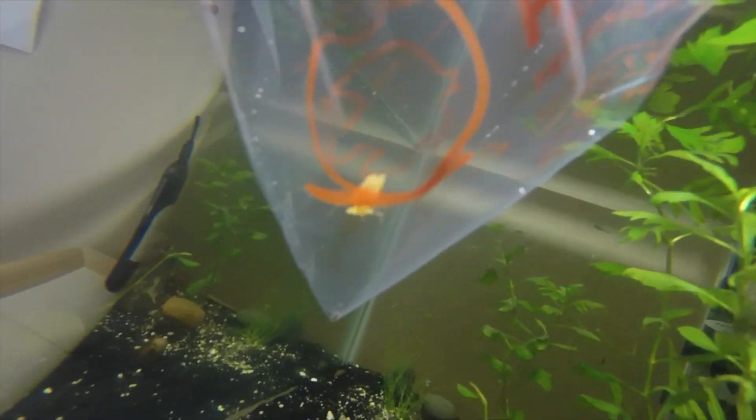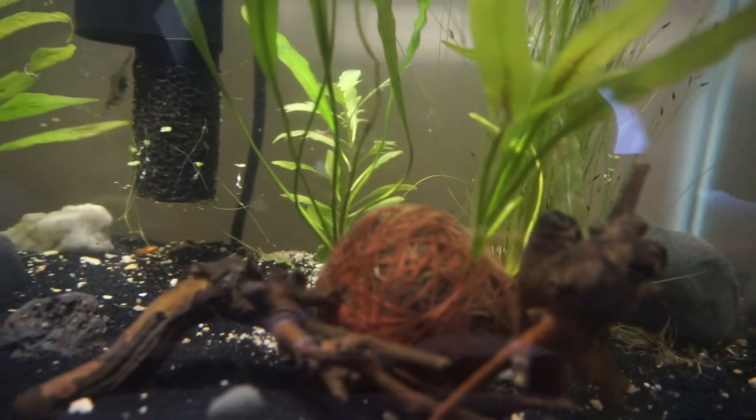I also redid my tank. I removed a big rock here because I was going to put that in the 20 tall, but we'll probably talk about that in a different video, maybe on the vlog channel. I moved the java fern ball and also put some wood around it, so it's really dope. You guys will see that later in this video.